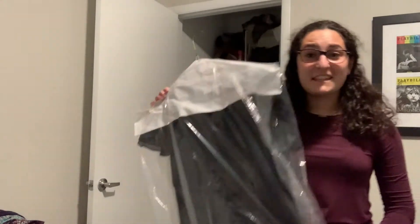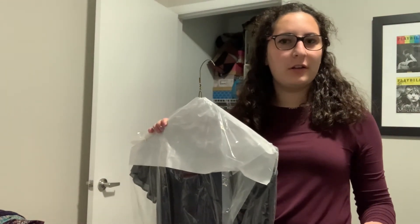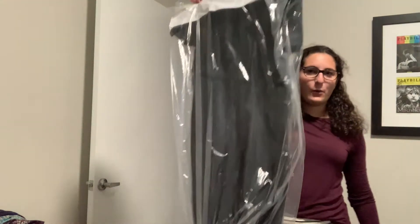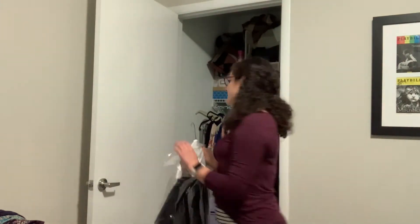Okay, this is my choir dress from high school. I got this dry cleaned to return it like two years ago and I just haven't done it. I don't know if I can even drop it off anymore, but I guess I'm going to put it back — I don't know where else to put it. That's the problem.